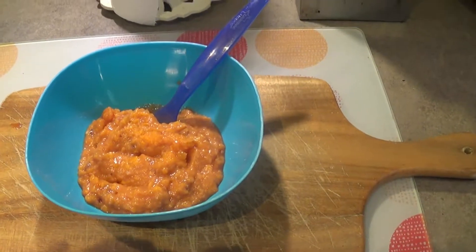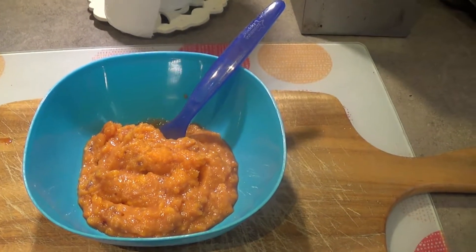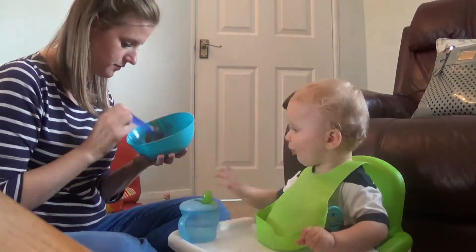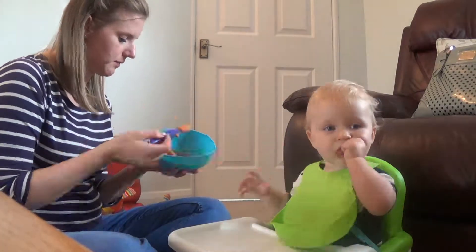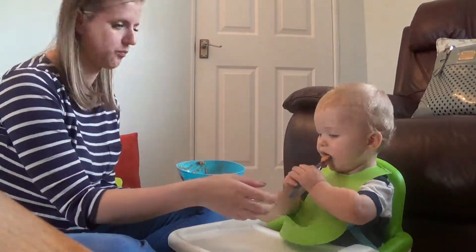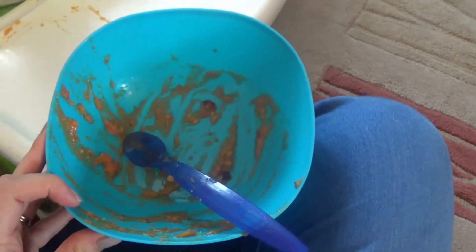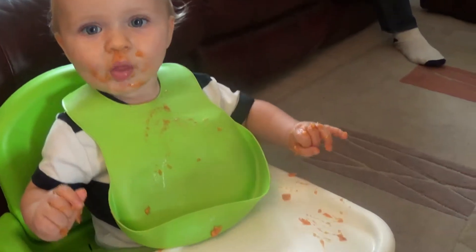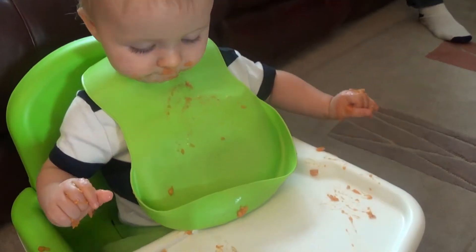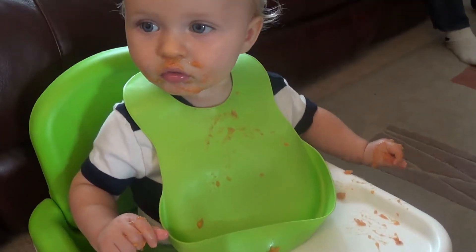So there it is all done. Doesn't really look like much, but hopefully we will gobble that up. He ate it all done, the whole lot, but got a bit messy in the process, didn't he? We're trying to teach him to use a spoon, so dinner time does get a bit messy at the moment. Shall we clean you up now?